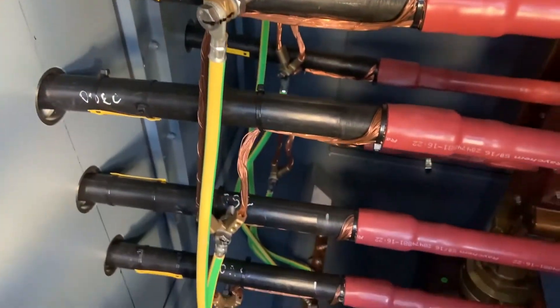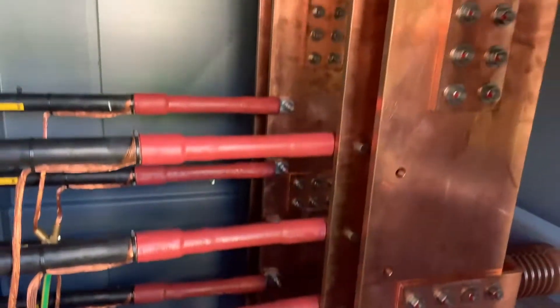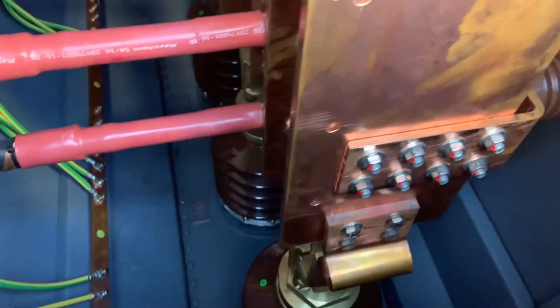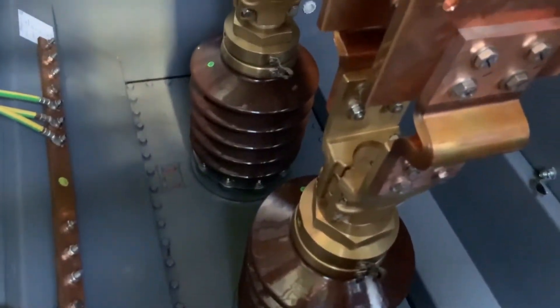We'll check that all the earth braids are correctly connected. The box itself is clean, all the connections are made, the bolts are tight and they've been torqued. The red marks indicate that they have been torqued to their final settings. There's no sign of any oil leaks on the bushings and the insulators themselves look very clean.